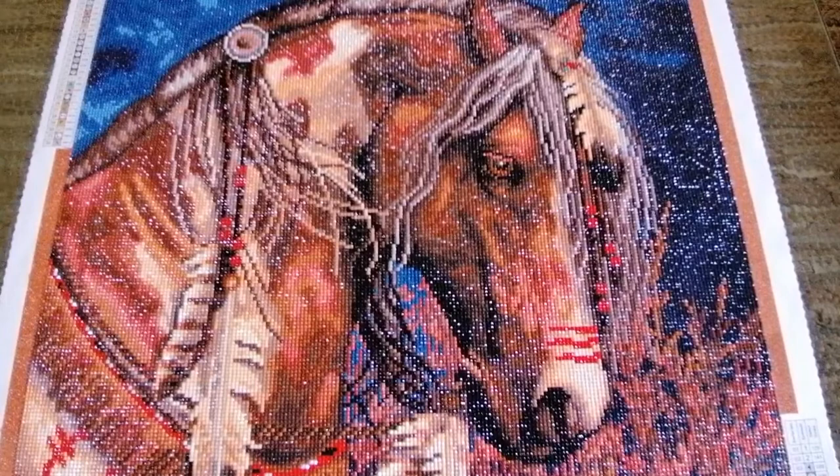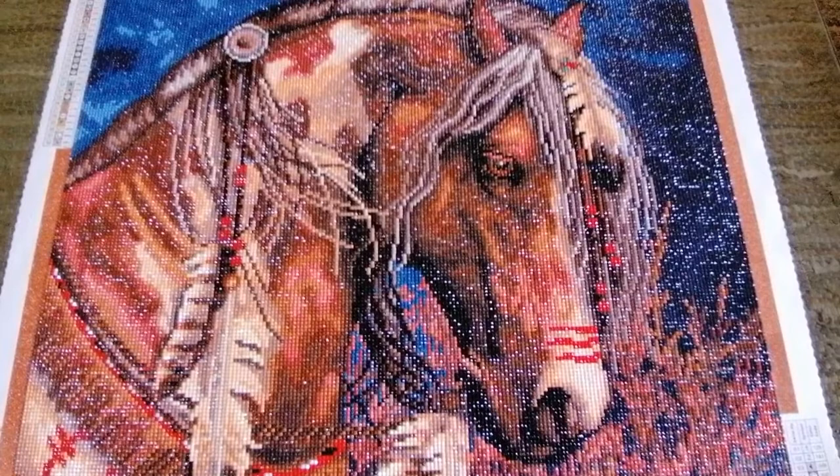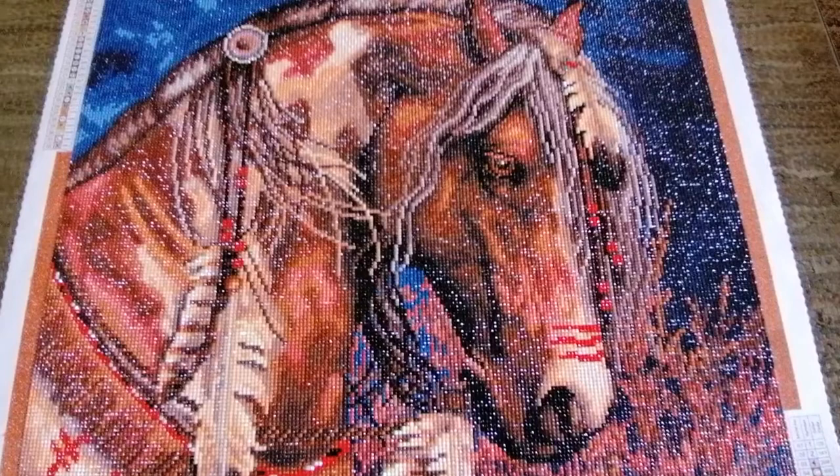Before we get into a chat about this kit and a review, let me give you some stats. This one is called War Pony, it's a release from Diamond Art Club, and the artist is Laurie Prindle. The size was 56 by 71 centimeters. It's a round drill painting with 32 colors, which includes two ABs. The total number of drills was 49,896. I think any level of diamond painter — beginner, intermediate, or advanced — could work on and enjoy this canvas.